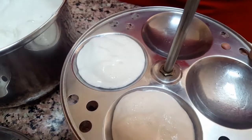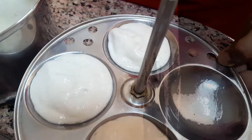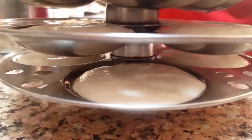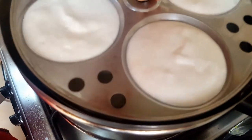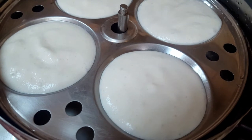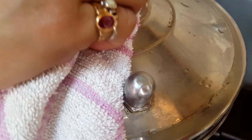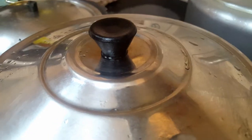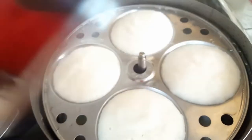When pouring the batter into the molds, no need to press hard — just take one scoop and pour gently. Everything is ready. We are going to steam boil for 15 minutes. Place the idli stand in the middle of the idli cooker and cover it, letting it steam for 15 minutes.